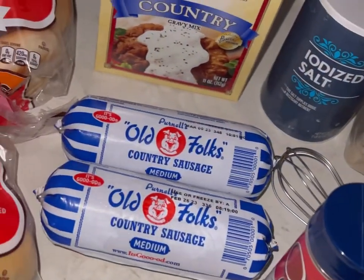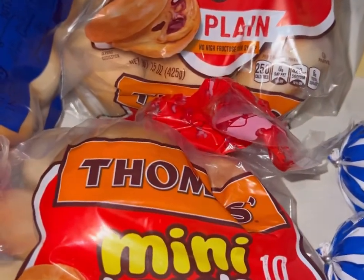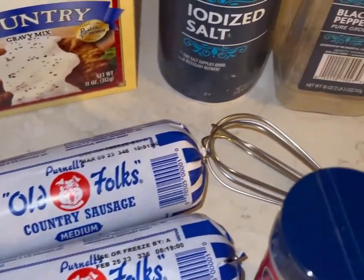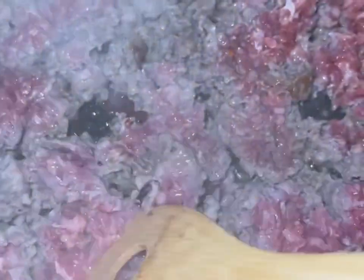You guys are going to need salt, pepper, and sausage. I'm using two packs of sausage because I'm greedy like that. You're also going to need some plain bagels — you can use any kind or brand. Make sure they're plain. Pioneer gravy, salt, pepper, and season all. Baby, let's go ahead and get into it.